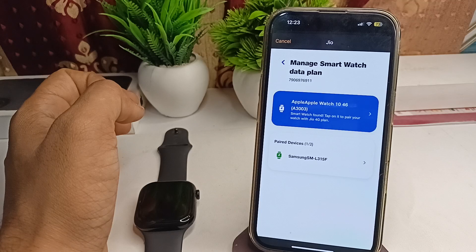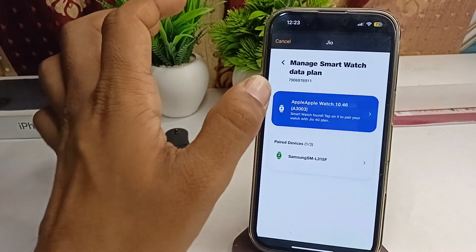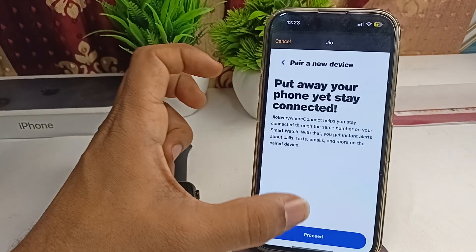Once the verification is complete, it will ask you to activate the eSIM on which device. Select the Apple Watch and click on Proceed.